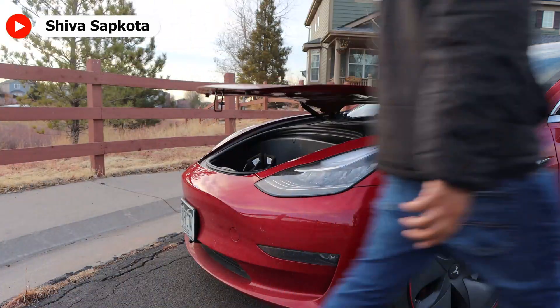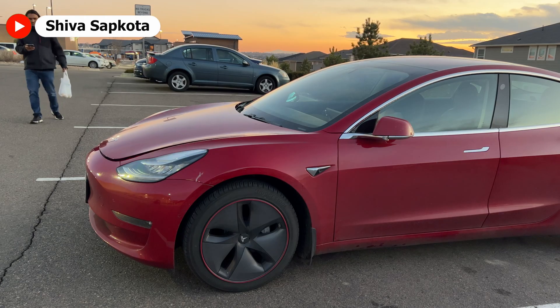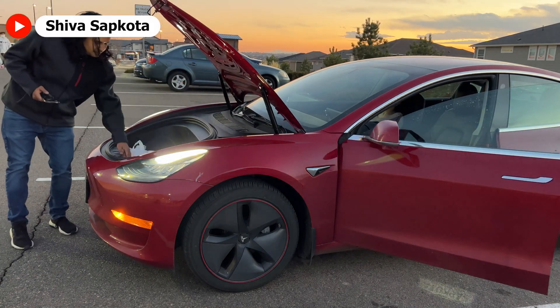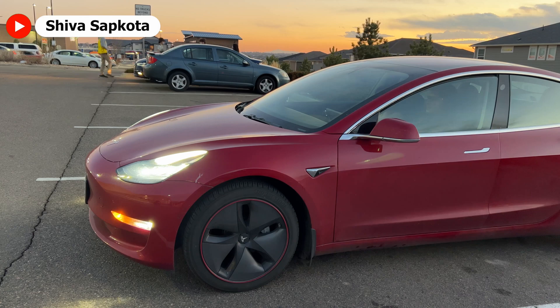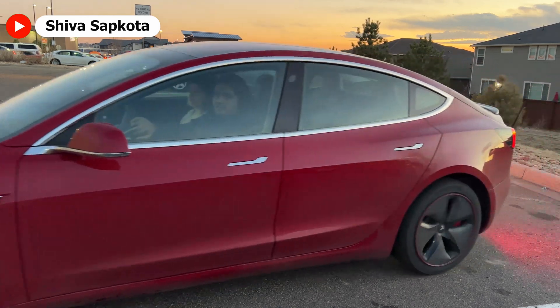I do have all-weather mats installed in my frunk for this very purpose. As I said before, this is a great modification for grocery storage. I also added an automatic power door for my Tesla Model 3 — now I can not only open the frunk before I arrive to my parked car, I can also automatically open the doors. A video link for the automatic power door installation is linked in the description below. Now that you know some of the benefits of this accessory, let's talk about those major questions that I have been getting since I posted the full installation video of the automatic power frunk.